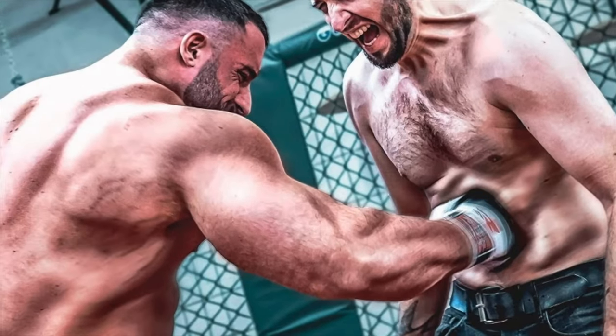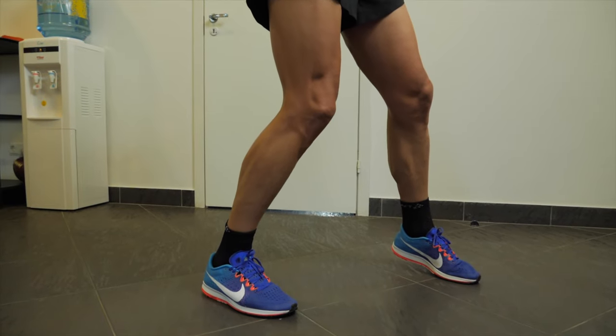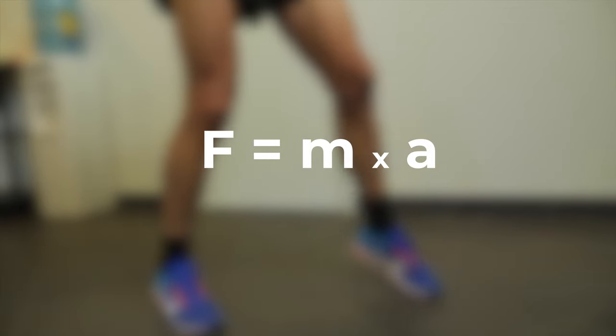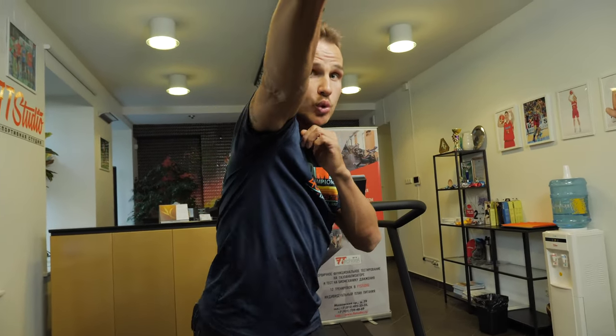Have you ever wondered why there are so many different weight categories in boxing? If the single most important aspect in boxing was punch speed, then there would only be one weight classification, and the fastest puncher would be the strongest. In reality, it's the punching force that really matters. And force is nothing other than mass times acceleration — that is your kinetic energy. That's why in order to produce a good punch, boxers must transfer their whole weight into the strike.